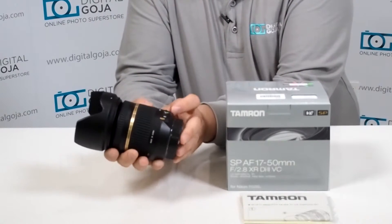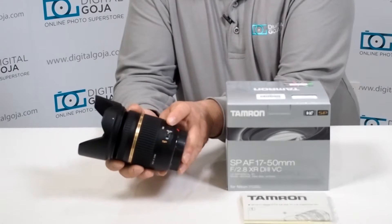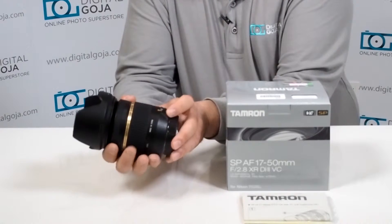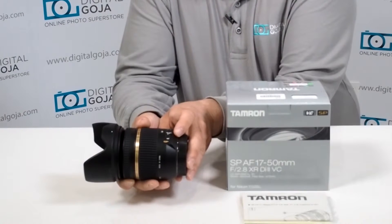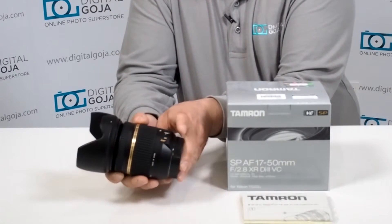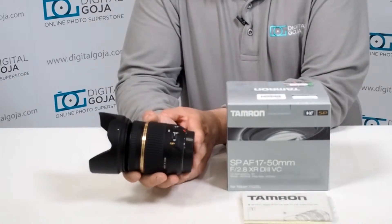Of course it has autofocus and manual focus capability button here, and your patented VC or vibration control system from Tamron, which has your on/off. And face it, even though it is a 2.8 lens,